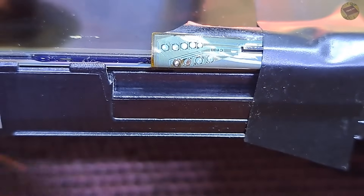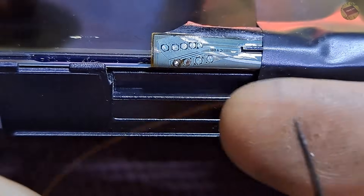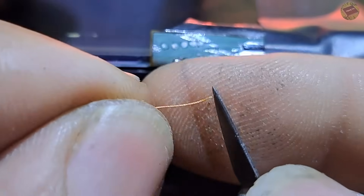So let's solder a tin size of magnet wire to this test point and connect it to the VGH. The magnet wire size is about the size of a human hair. Scrape the coating so we can solder it.